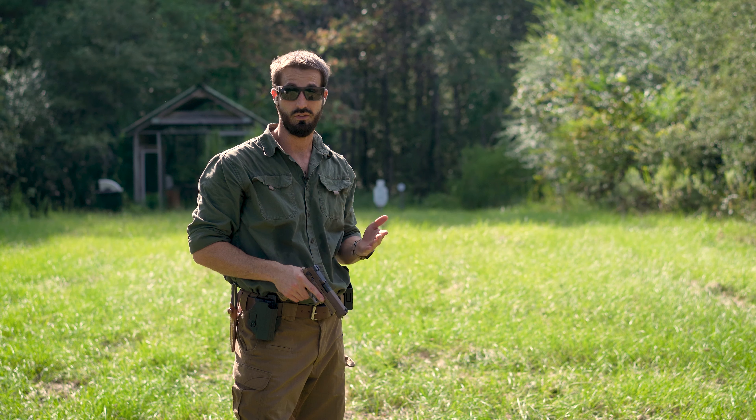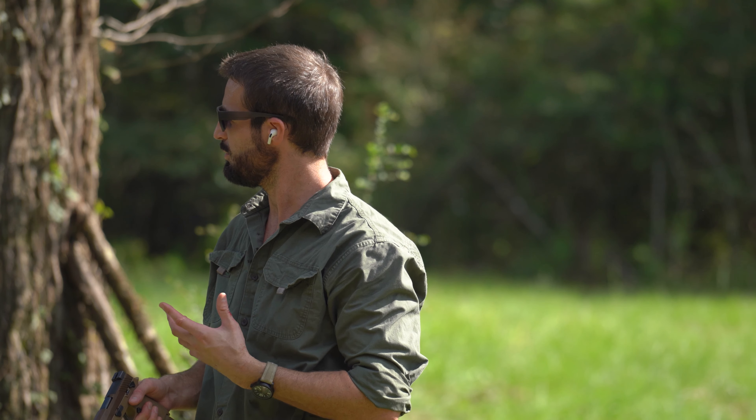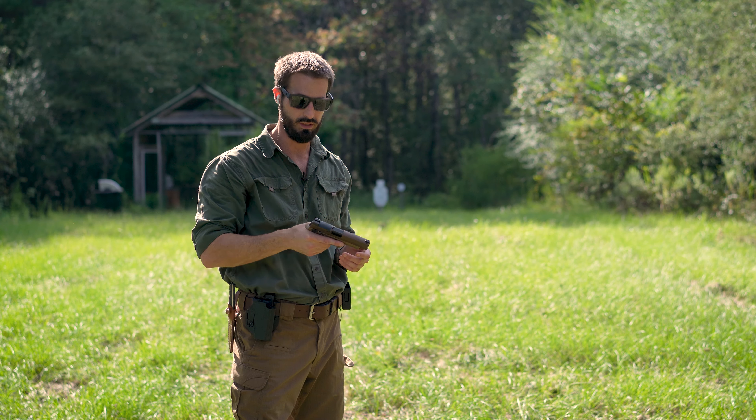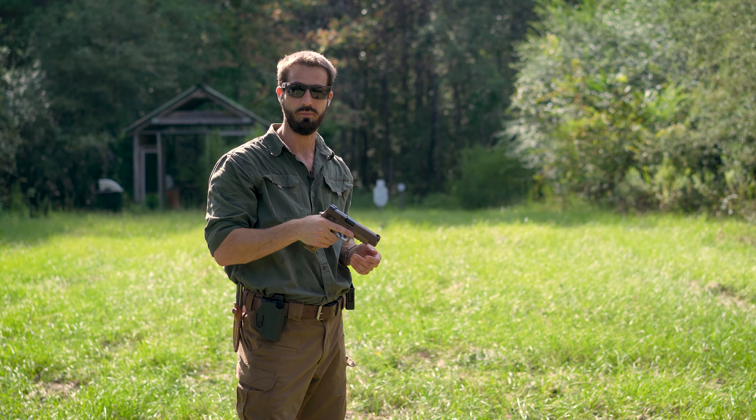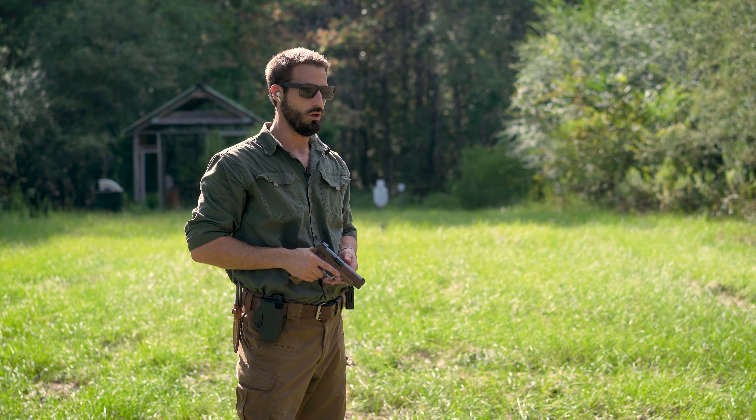I will say that I much prefer the SIG's grip over the HK's. The HK has a good grip on it and it's really comfortable, but for my hands I would just prefer a little bit more girth to the grips. The stock grip for the M17 fits my hand really well.